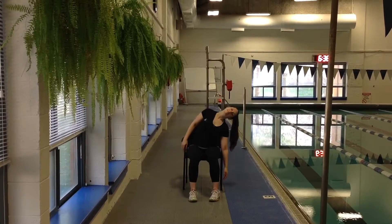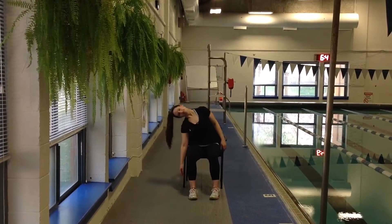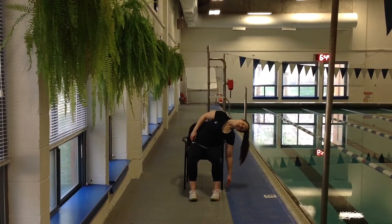Then reach side to side, leading with the head, going through the shoulder, using the abdominals to pull up, stretching the side of the torso, releasing any tension through the back.